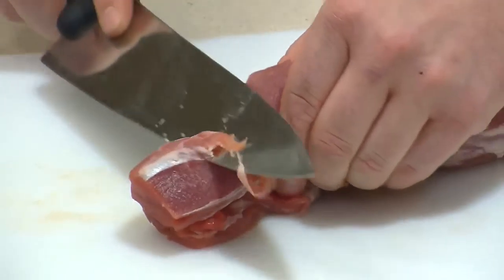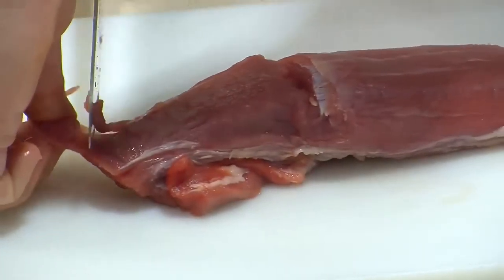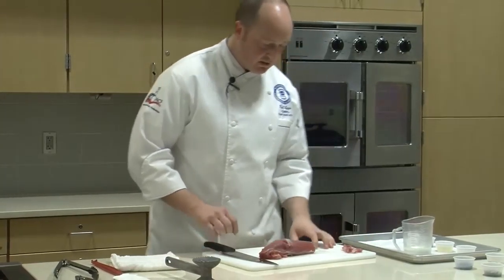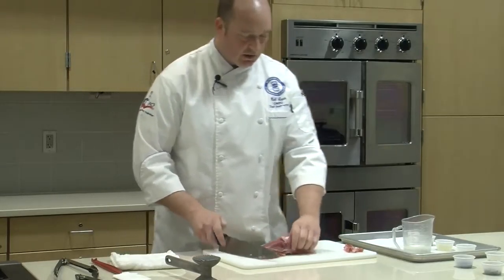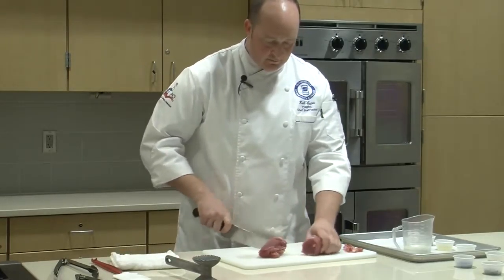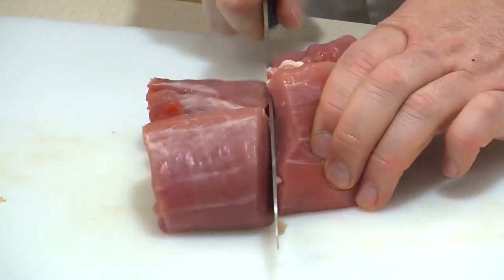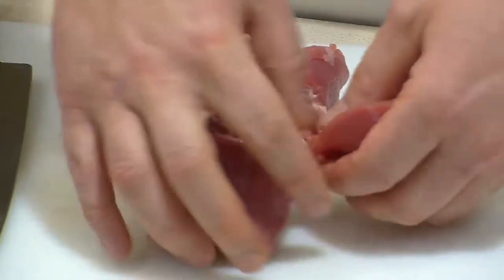What we want to do is cut this tenderloin into medallions - something that's going to be a little easier for us to cook and a little nicer to look at when we put it on the plate. So we want to cut this into basically four segments. We'll cut it in half, and then cut it in half again. That way we have these nice medallions that we can sauté.